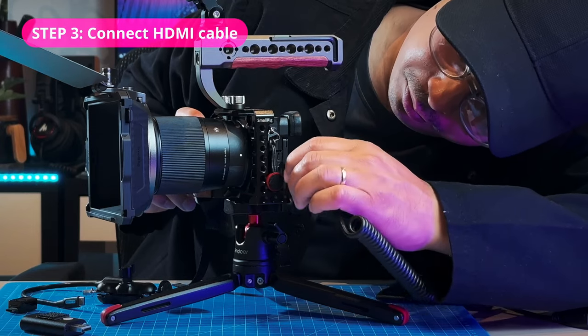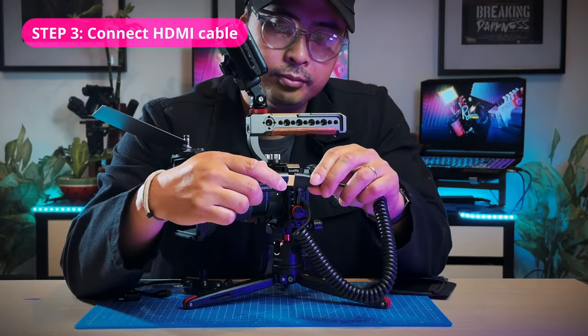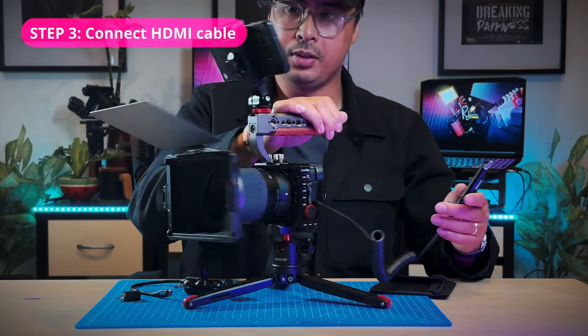Connect the smaller end of the HDMI cable to your camera and the bigger end to an HDMI capture card. I just used a cheap generic brand one and it works pretty fine for me.